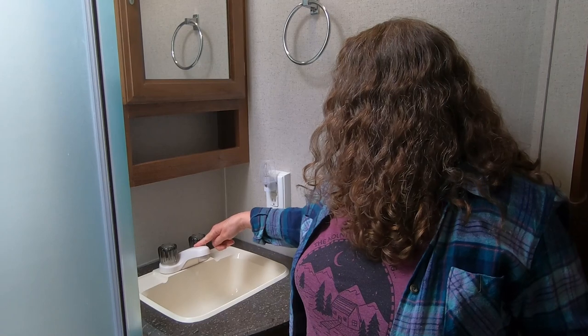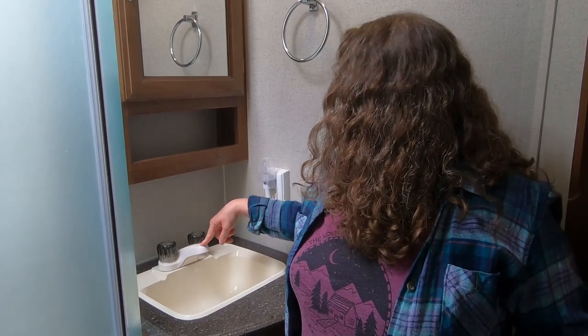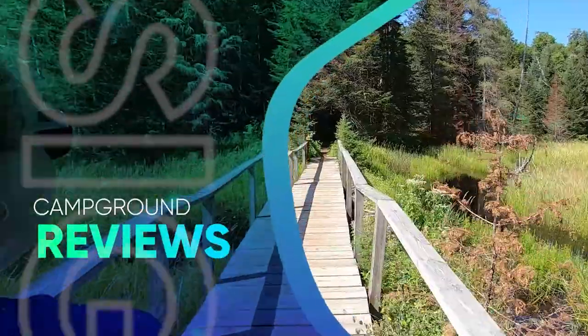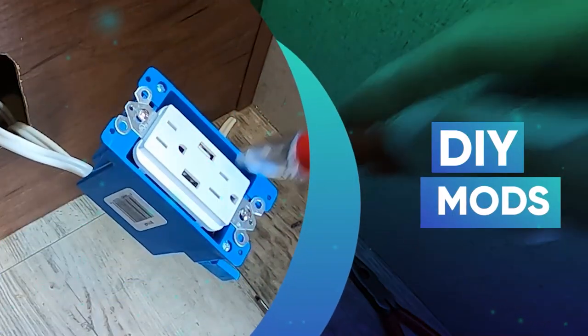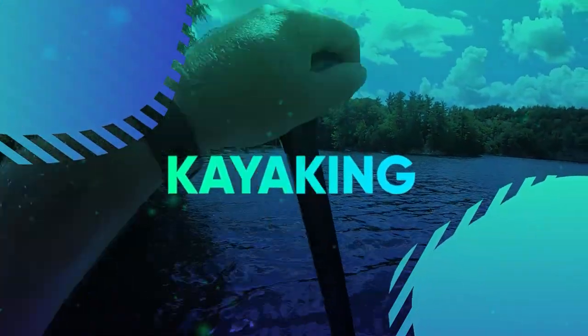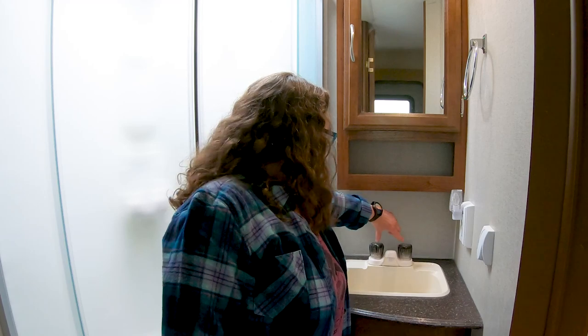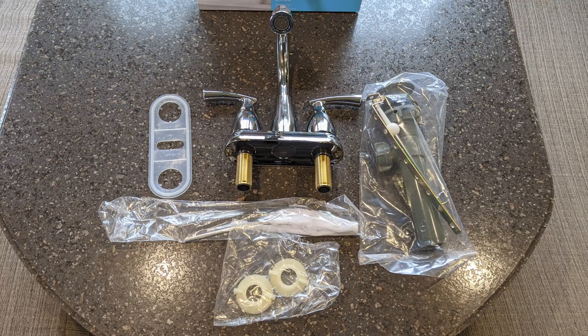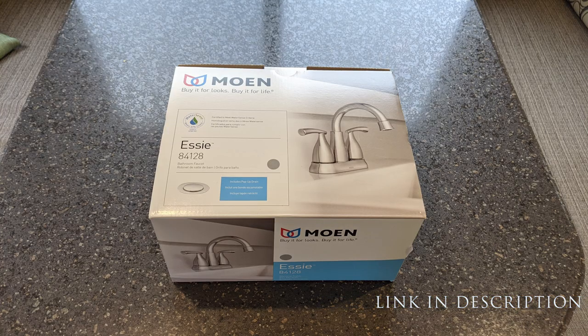I don't like these yucky knobs and I don't like this low-rising faucet. Instead we're going to go with the gooseneck. For our faucet you need to get a two-hole faucet with four inches center to center, and you can pick whatever faucet you like. We just went with the Moen Essie.